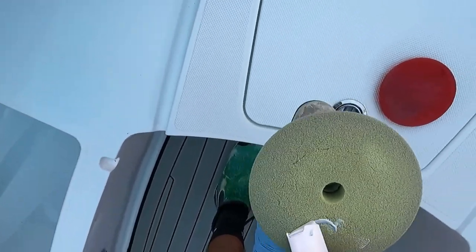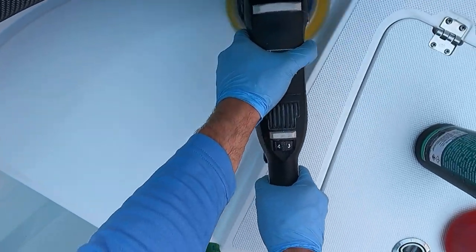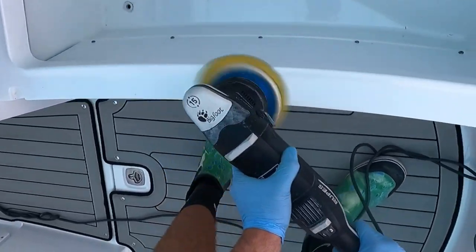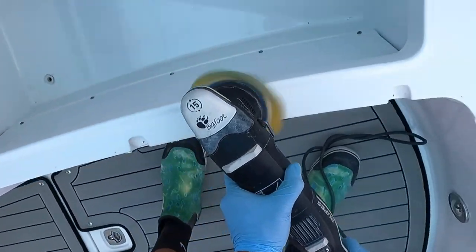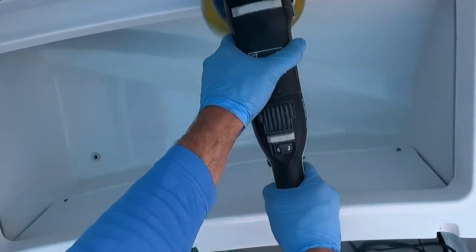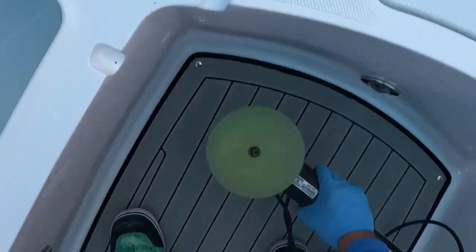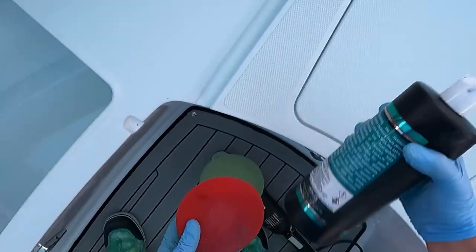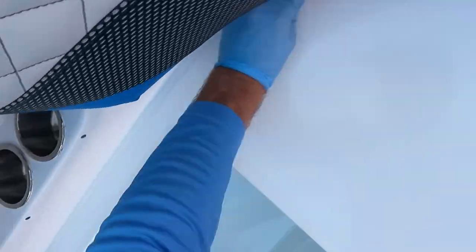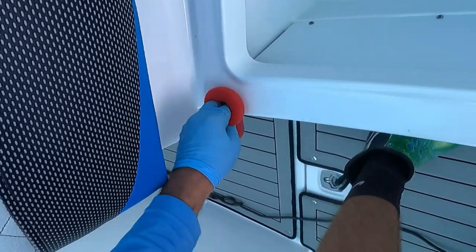A few other tips before we wrap this up and move into the next module — a big recap on everything. Number one, you have two machines you can use and you never want to do it by hand unless you have to. The two machines are the LHR15 Rupes or the Max Shine, which is a budget option at around $130 versus a $420 machine. We are using Jeskar Ultralock, which is an SiO2 infused polymer sealant — this has many advantages over wax.